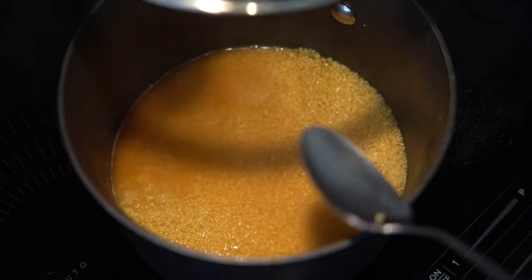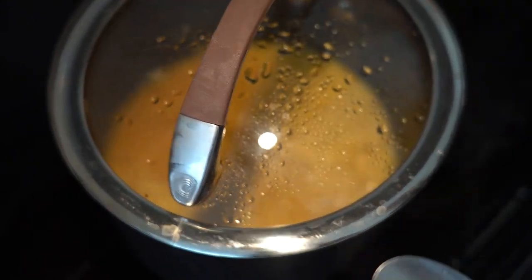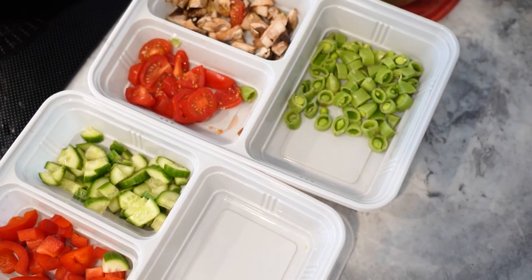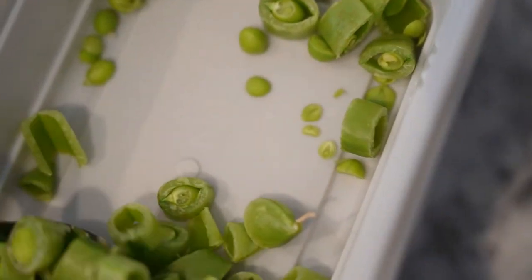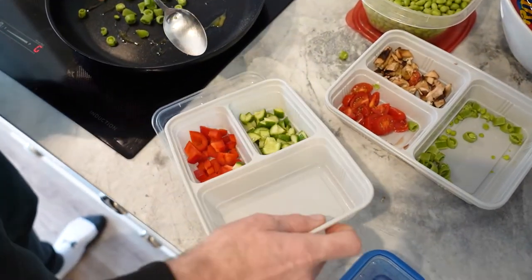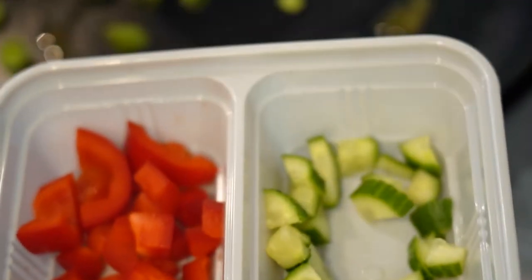The other thing I like to do, which I'm going to show you here shortly, is to throw in whatever you have in the fridge. This is something you can do with any vegetables you like — onions, red peppers, cucumbers, pea pods, whatever. Just cut them up and fry them up quickly for a couple of minutes.